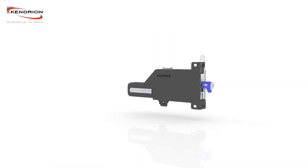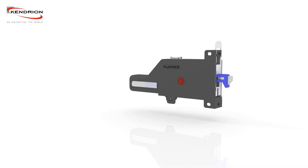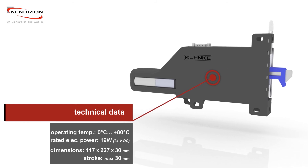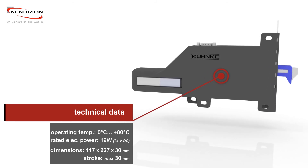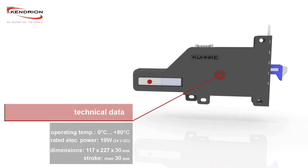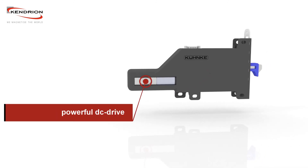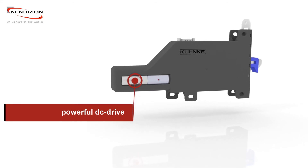The KUNKE motor door lock can operate at an ambient temperature between 0 and 80 degrees Celsius. The rated power consumption is 19 watts at 24 volts DC. The powerful DC drive allows a fast locking process with a high locking force.